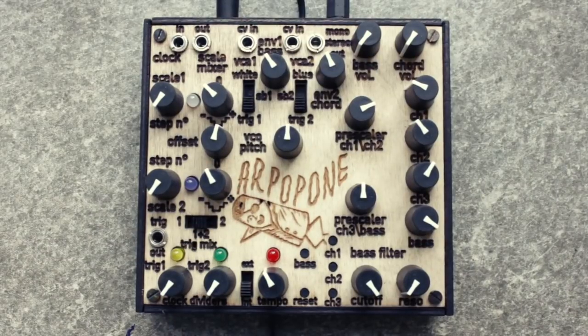So once you have set up your individual note intervals, you can use the pre-scaler and VCO pitch knobs to quickly offset the tuning while keeping the note relationships.